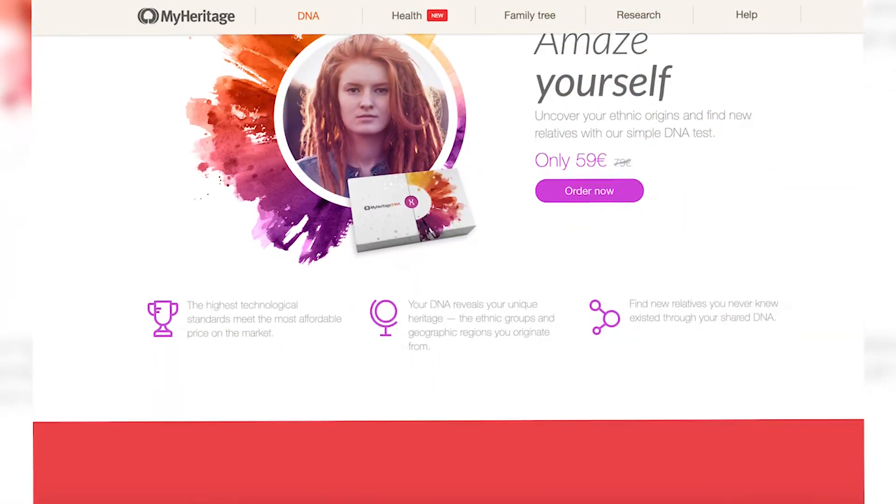Hi guys. In order to research my ancestors, I ordered the DNA kit from MyHeritage DNA, and in total it took three business days to arrive. So I thought I should give an instruction video on how to perform the test. Let's get started.